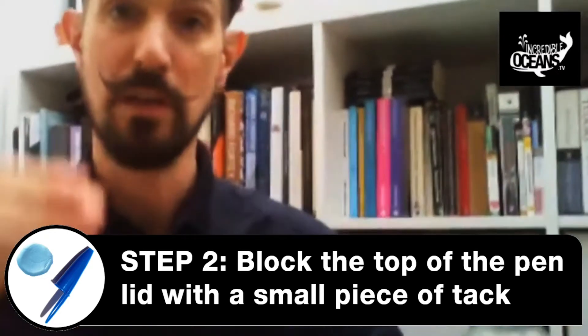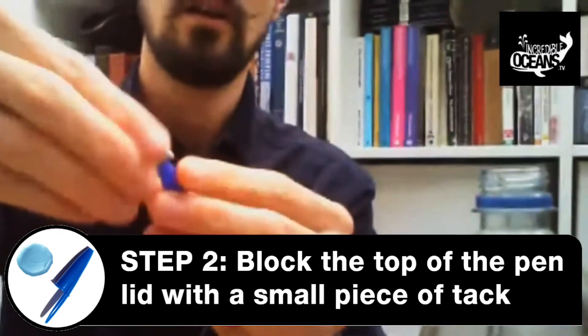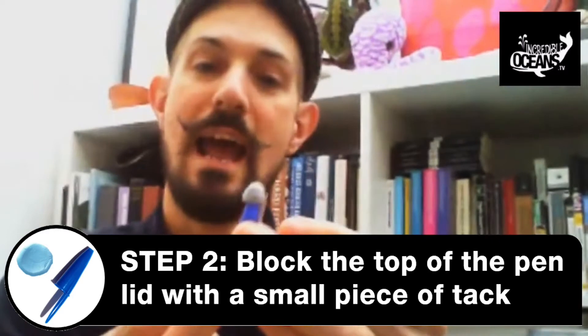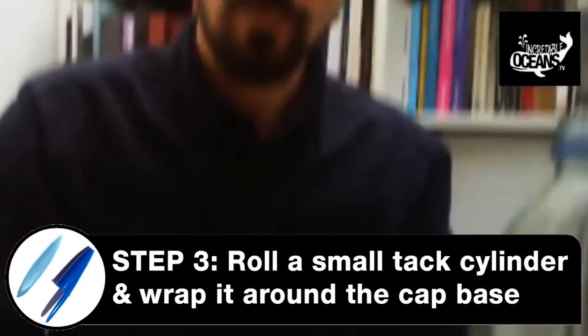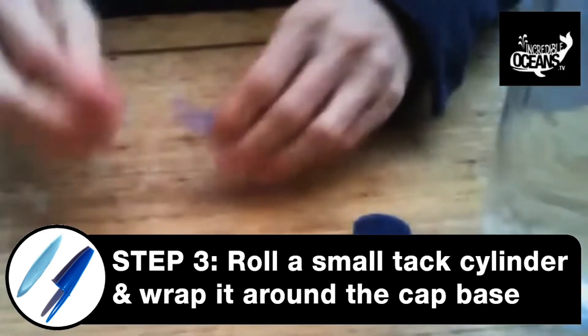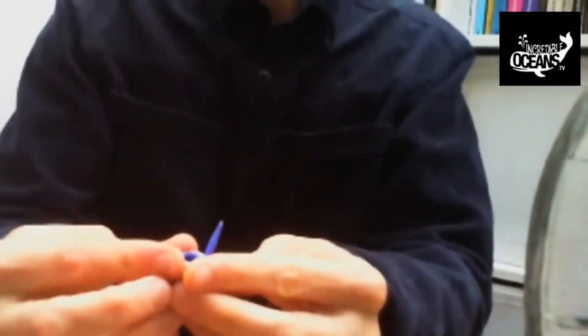What I'm going to do is get some blue tack. The first thing I'm going to do is stop the hole at the top, so that way I can trap air up inside — and that obviously is what makes it float. Then I need to make it a little bit heavier, so I'm going to get a little bit more blue tack, roll that into a sausage, and wrap that around the bottom of my submarine.